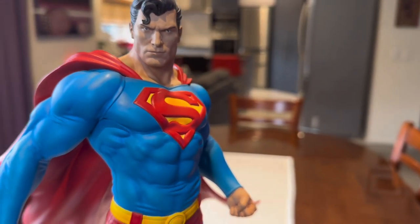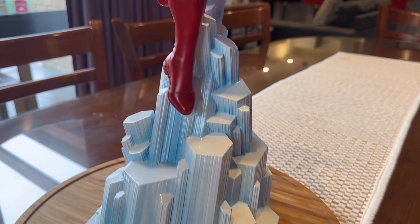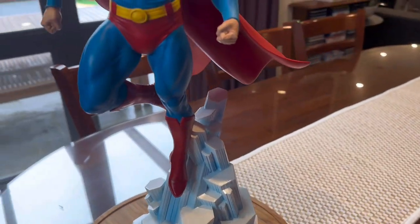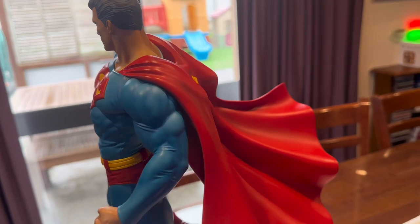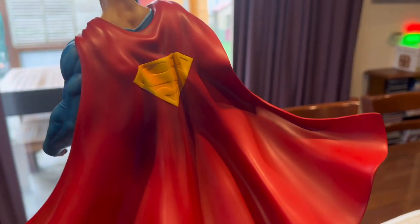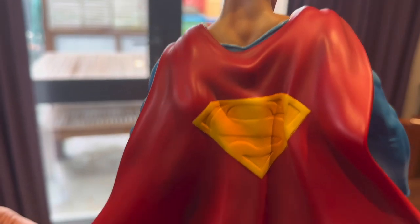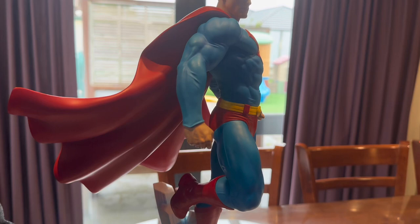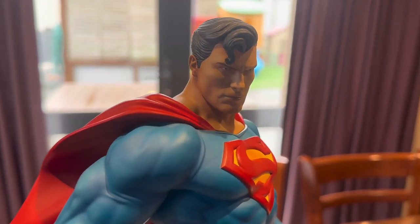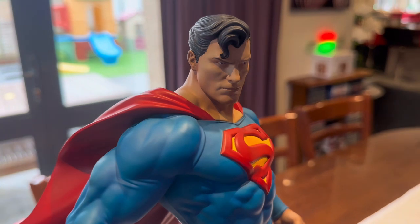Overall, the paint job is very neat. I like the base — as I said, we don't have a Fortress of Solitude base, so glad to have one of those. The cape has a good flowing effect and it's sculpted very well, assembled nicely at the back too. If you want to be picky, you could have done with some texturing on the cape, but for the price point you can't beat it — we got a pretty good deal on this. And that face is one of the best I've seen so far on a Superman piece.